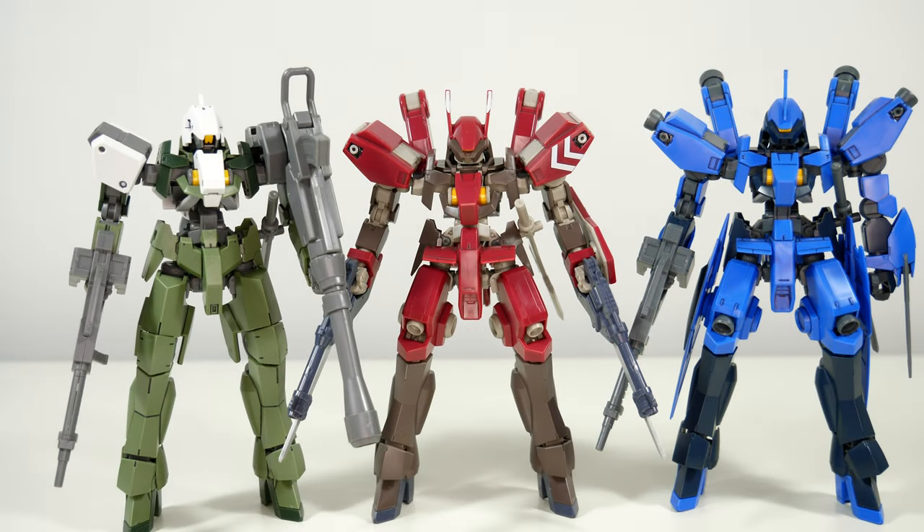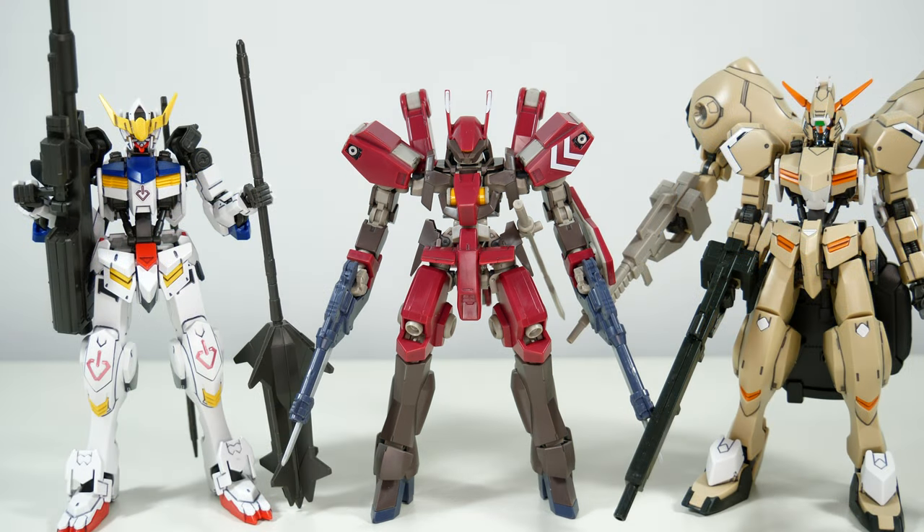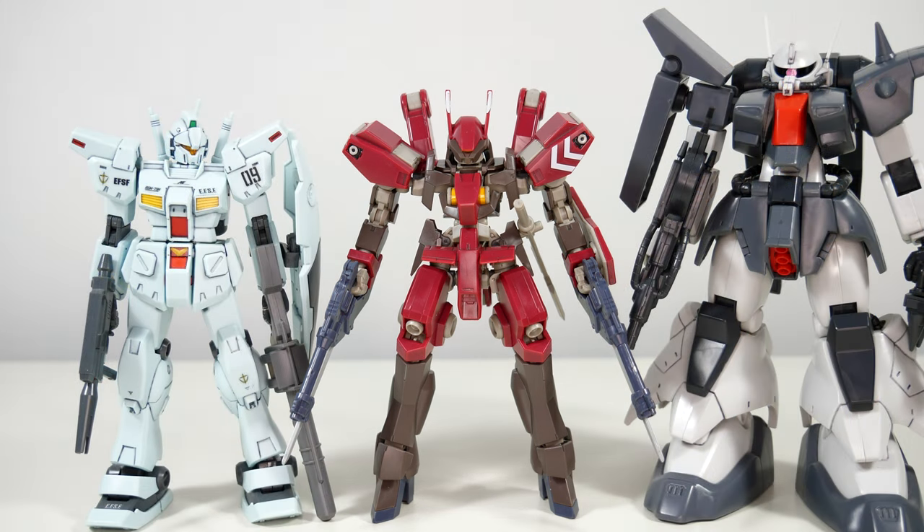For some size comparisons, here we have it next to the Graze Custom and McGillis' Schwalbe Graze — two cheaper alternatives, depending on availability. Next up, here it is next to the Barbs and the Rebake Gusion. And finally, here it is next to the standard-sized Jim Custom and the always bulky Zaku 3.